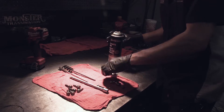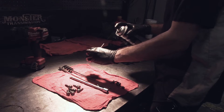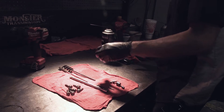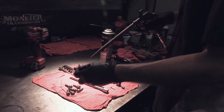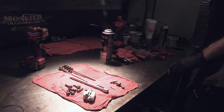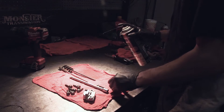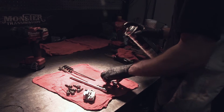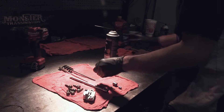Your next step is to clean every piece — you can use brake clean or solvent. Keep all the pieces in the same direction as you pulled them out so you know which way they go back together. It will not work if you put it back together the wrong way.